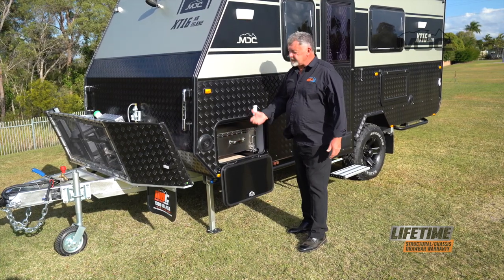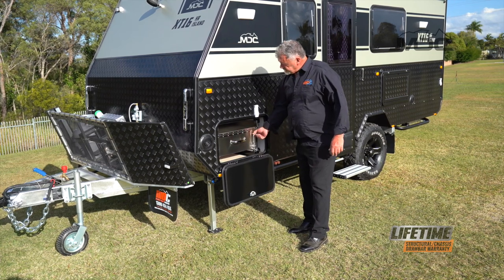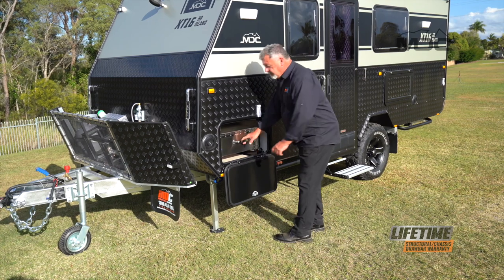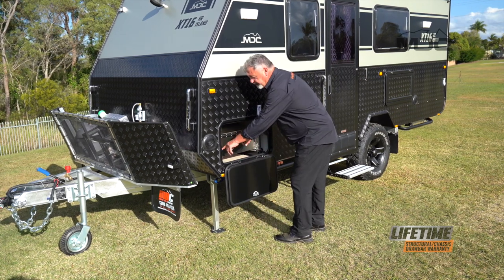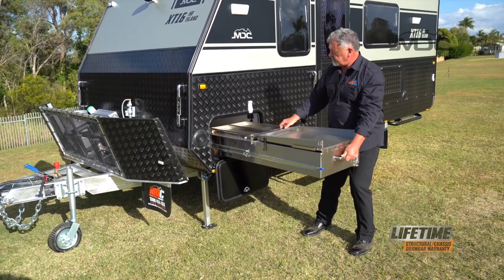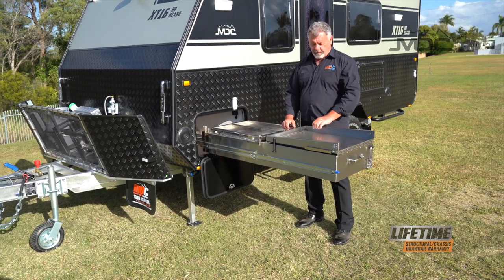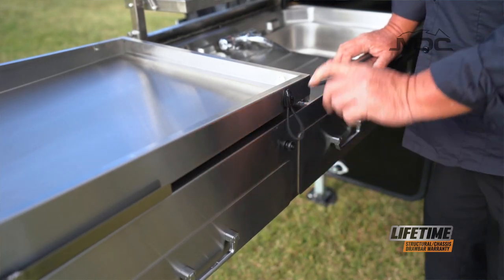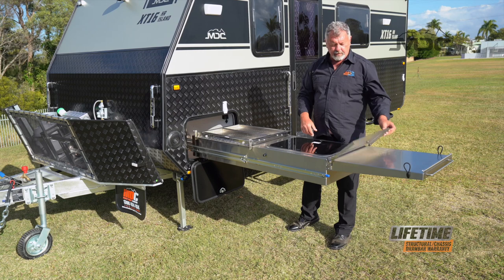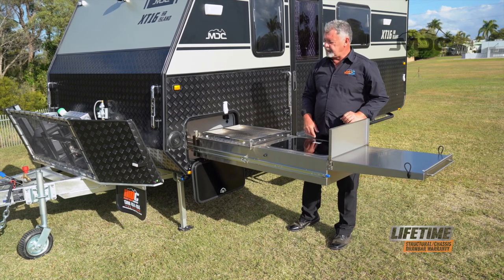Setting up the kitchen is easy. Simply open the hatch, raise the pad bolt, twist and then lock it in its up position. Press down on the blue tab on the slide and pull the kitchen out. The kitchen then folds out — undo the bungee straps and flip that over. To put up the windshield, pull it across, up and then sit it into place.